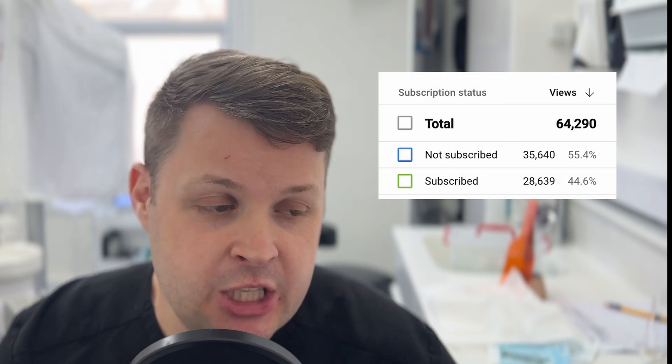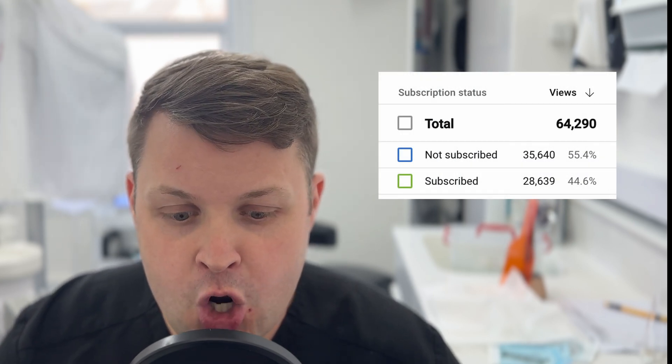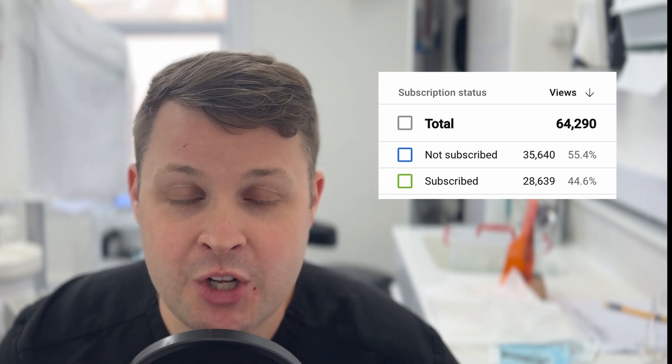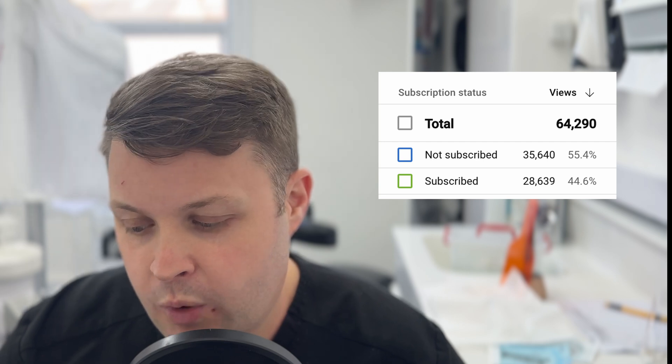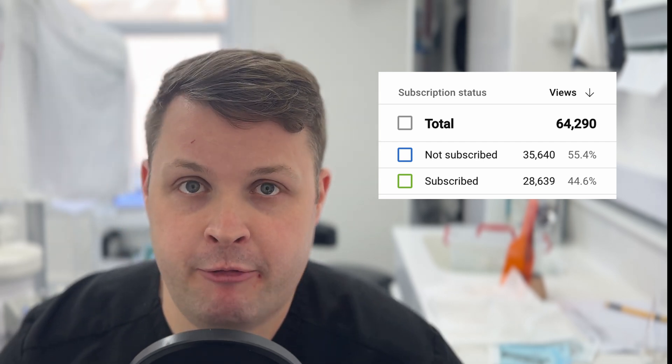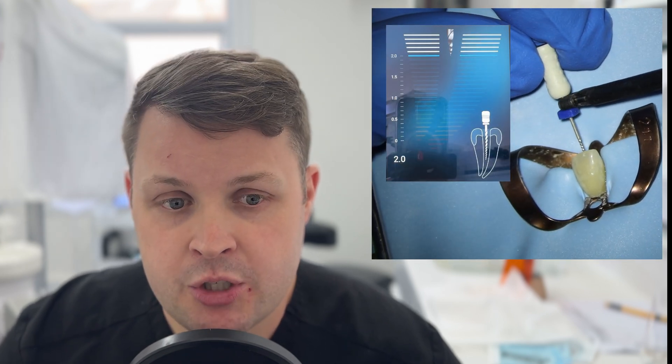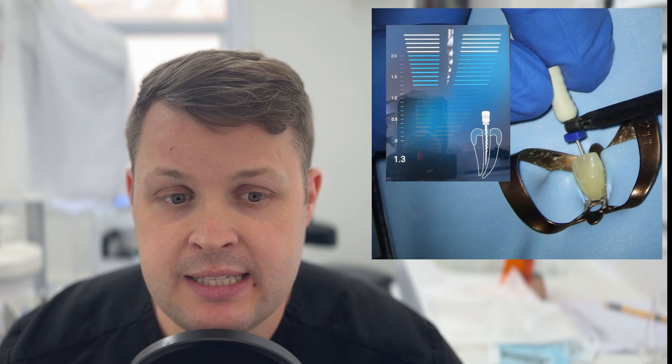Before we get into the case, what always shocks me about the channel is that when I look at the analytics, over 56% of people who watch these videos are not subscribers. So what I'm going to ask is a really simple and free way to support the channel — if you like these videos, please just hit that subscribe button. If you do, I'll promise to continue these videos and make them more detailed and more educational.